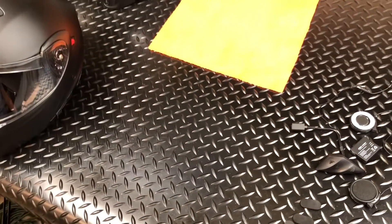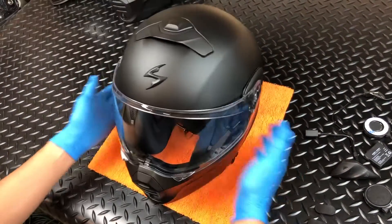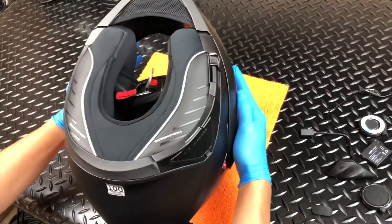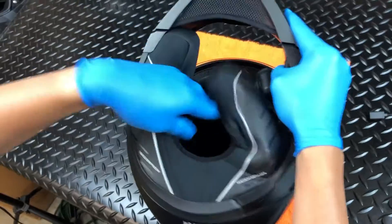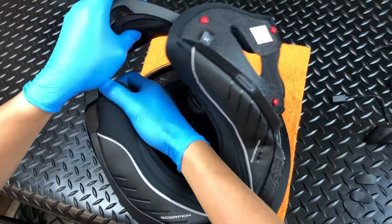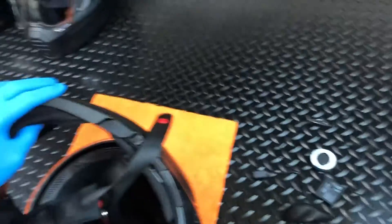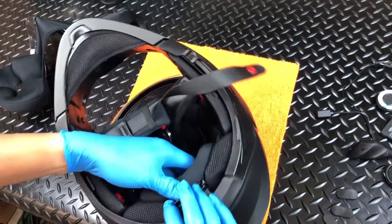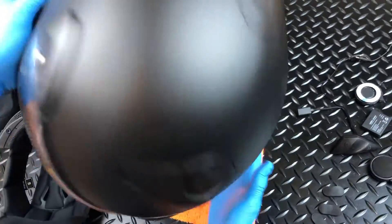To ensure that you do not scratch your helmet or shield, we recommend placing the helmet on your lap or on a soft towel to complete the installation. Once you are set up, remove the cheek pads and crown liner. And now you are ready for the install.